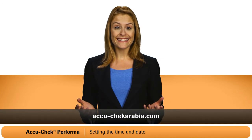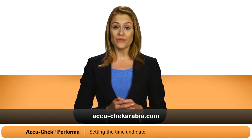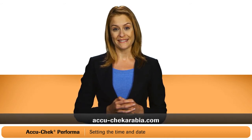Isn't that easy? If you still have any questions, just call the AccuCheck customer care line. You can also visit the AccuCheck website. Thanks again for choosing the AccuCheck Performa blood glucose monitoring system.